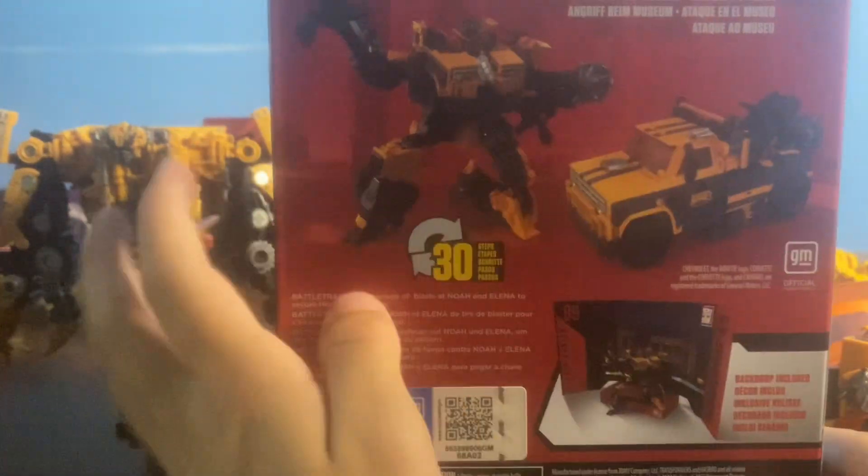Before we get them out, this box looks really good. I really like the box. Battle Trap — 8 converts in 30 steps. Battle Trap, and Battle Trap. Transformers Battle Trap, Terracon Symbol.